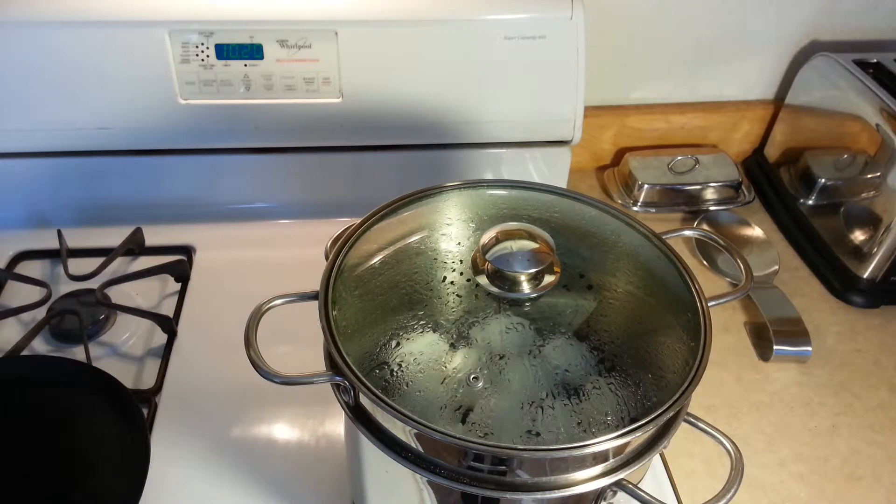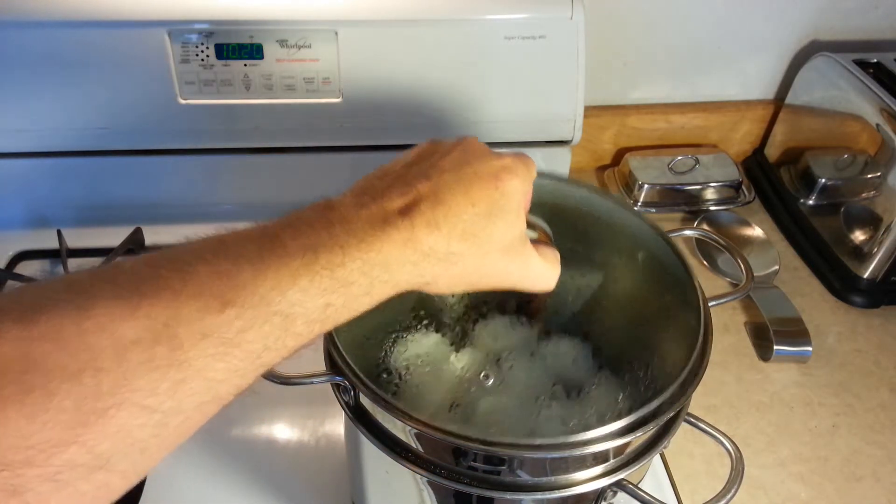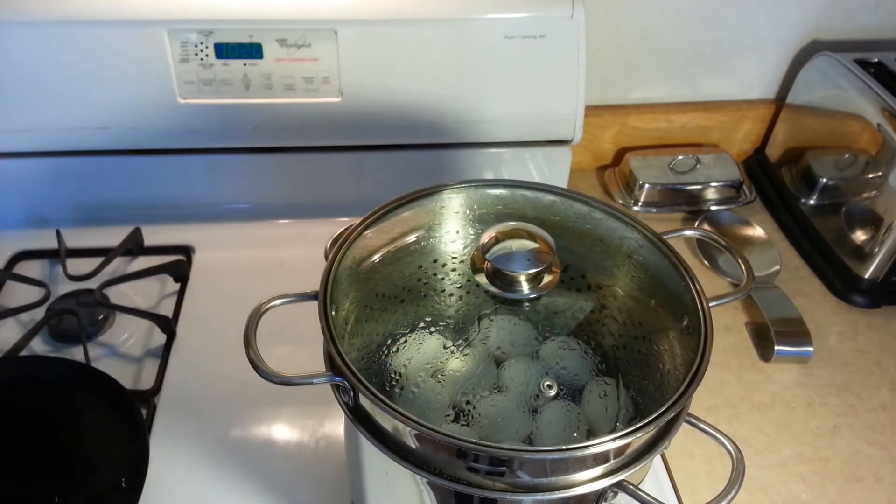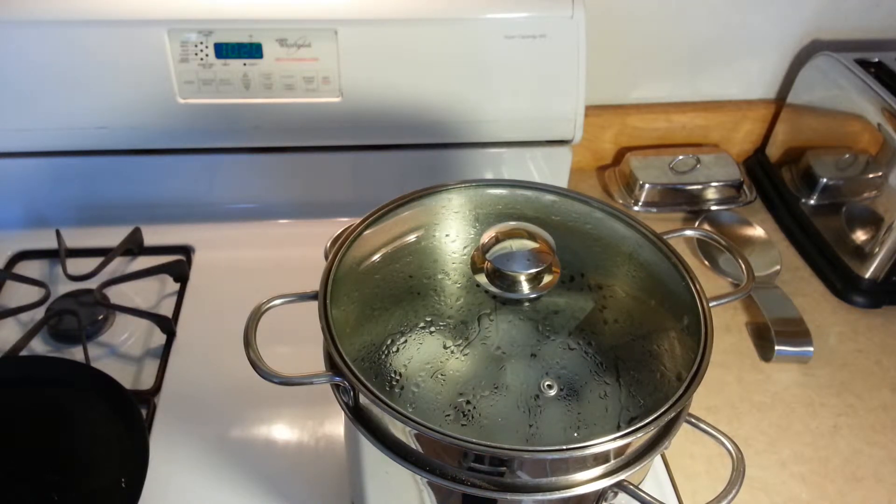There we are — it's 10:20, exactly 30 minutes. First you can see the steam on the pot. The eggs have been steaming for 30 minutes. Actually, by the time the steam started, they really only have been steaming for about 20 to 25 minutes, depending on the altitude and where you are. 30 minutes has worked pretty much for everyone. So we go ahead and shut the fire off, and we're going to let it sit for about a minute or two, and then I'm going to show you how to cool them.